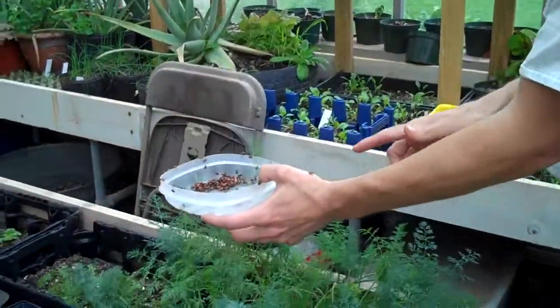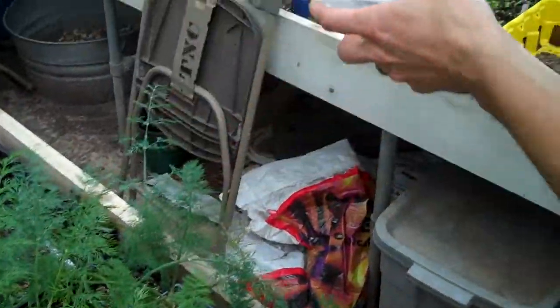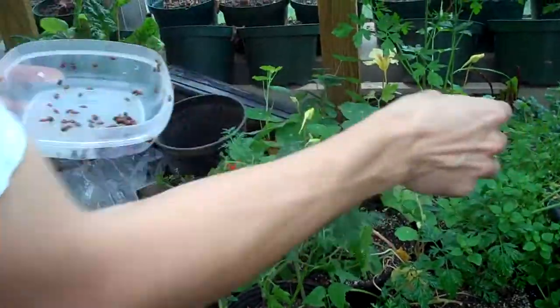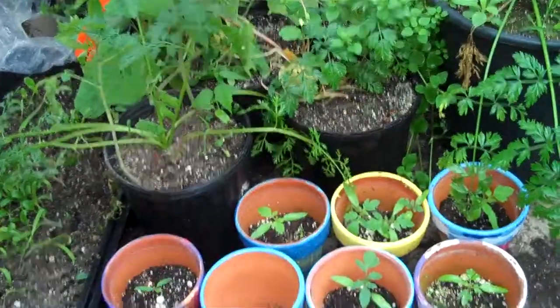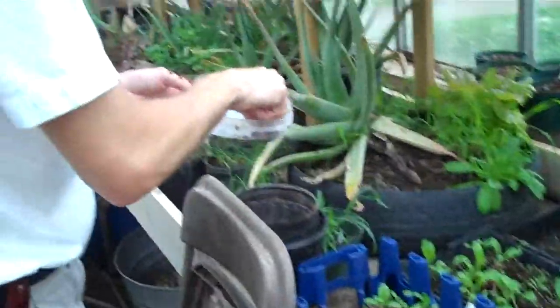Ladybugs are not the best to introduce because they tend to fly away after they've laid eggs, but if they stick around long enough to lay eggs, then they continue through a cycle of spreading their larvae through our system, which will keep them going.